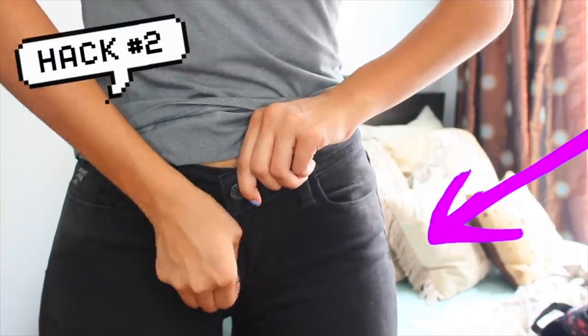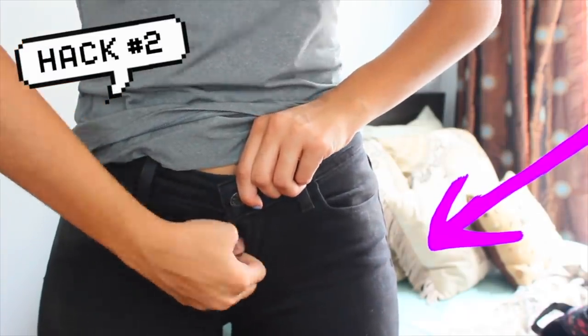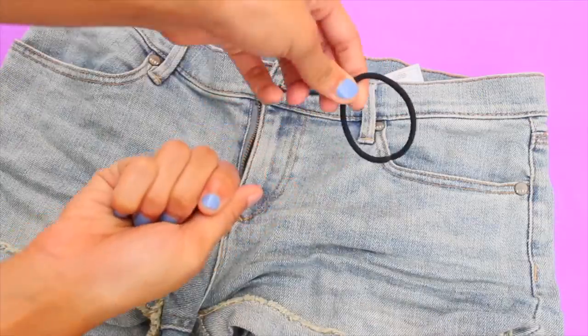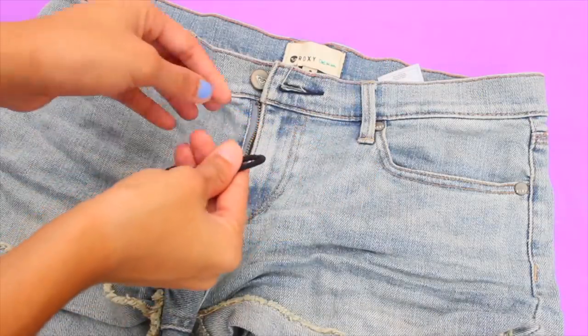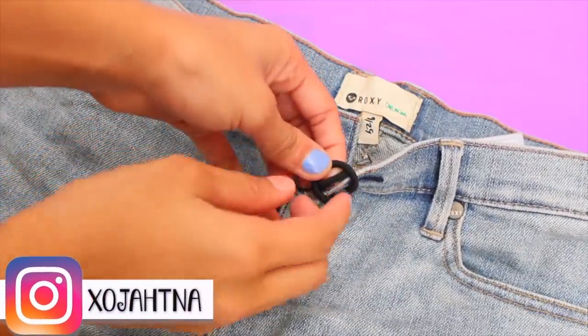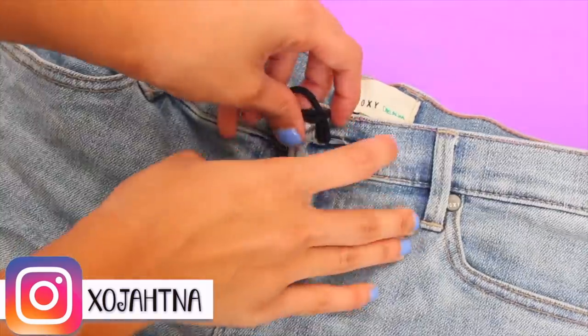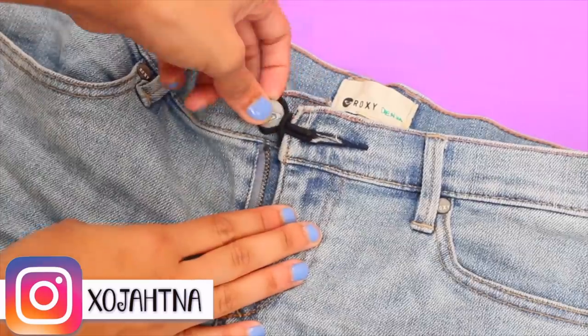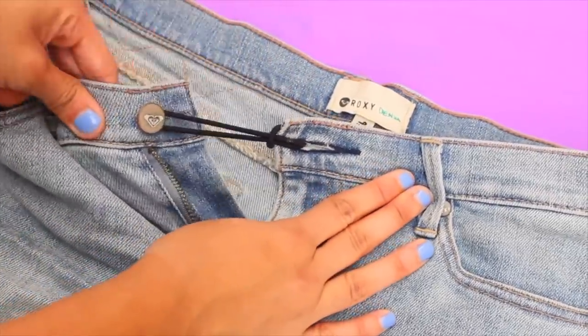Second hack — you're already uncomfortable, so why torture yourself by squeezing your bloated tummy into those tight jeans? In the meantime, what you can do is use a hair tie to loosen up your jeans. Just take a hair tie and slip it through the buttonhole, create a loop and pull tightly to secure it. Then loop the hair tie over the button — this will add some length to your jeans, giving you a little more room to breathe and feel more comfortable at school.